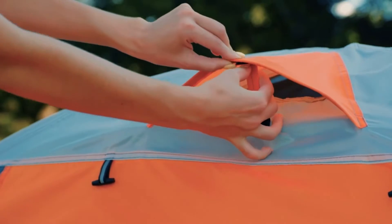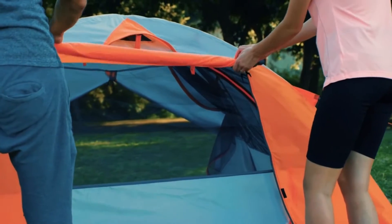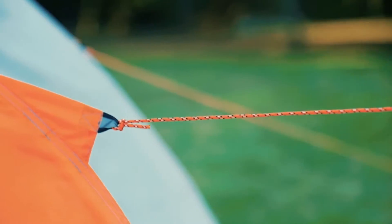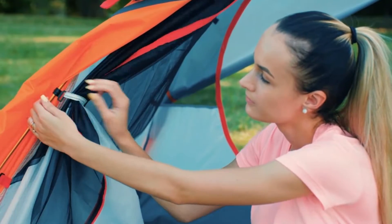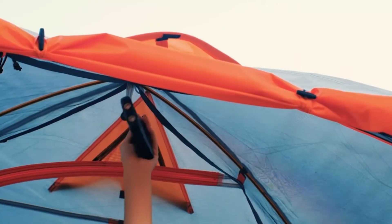It's an ideal family tent for car camping or outdoor traveling. Number two: waterproof fabric. Using professionally tested high-quality waterproof fabric, there's no need to worry about water seepage during rainy days — keeping the inside of the tent dry and comfortable. Number three: excellent ventilation, with two large doors and two ground vents.